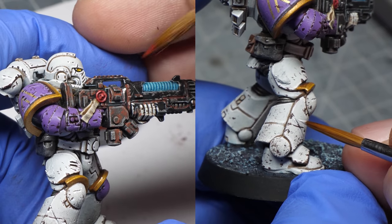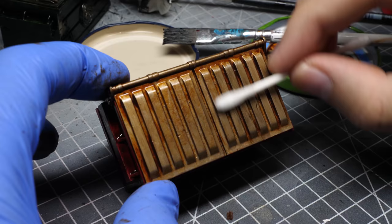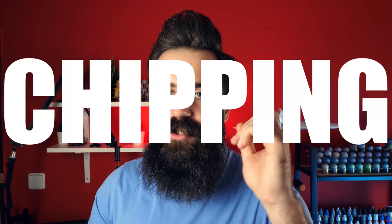There are multiple ways that you can weather your miniatures. Most of the time if you are painting armor or anything that is not organic, that stuff tends to get damaged, corroded, chipped, dirty, etc. In this video we are gonna look at some of these effects, starting with chipping.